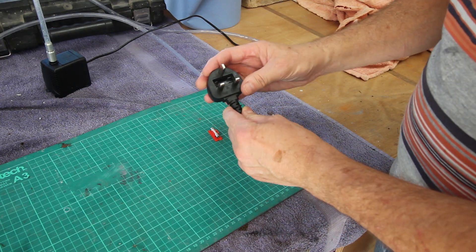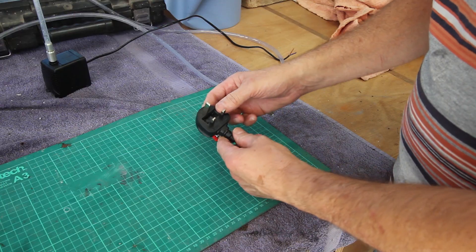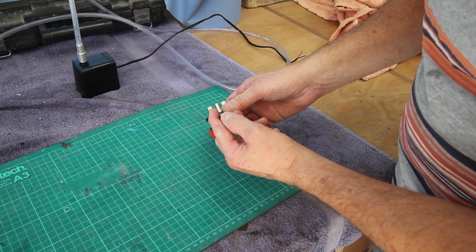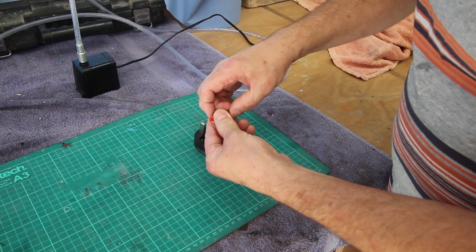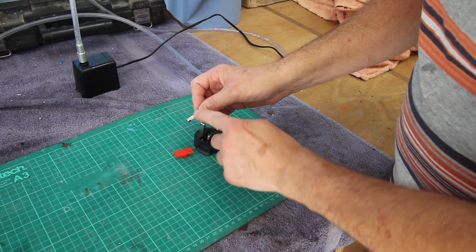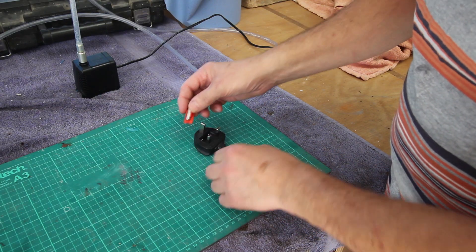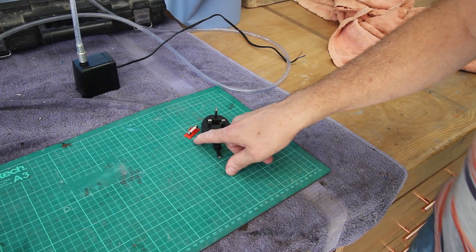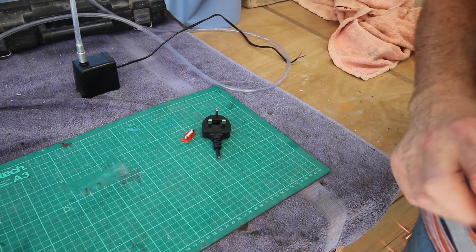This is the 13-amp UK mains plug I've just cut off that 60-watt pump. The cable was about half a square millimetre. More importantly, I had a look to see what fuse they put in - they put a 13-amp fuse in it. Now, a fuse is not there to protect the person - a fuse is a fire protection device. At 13 amps, this cable would catch fire well before this fuse went. That should be a 1-amp fuse to put it into context, not 13. Just be careful about that.